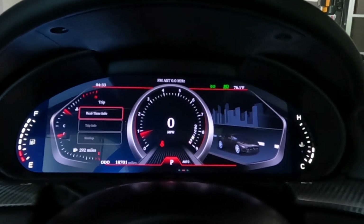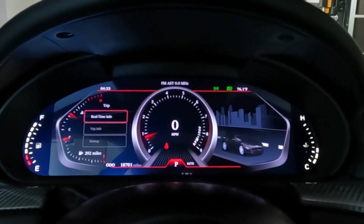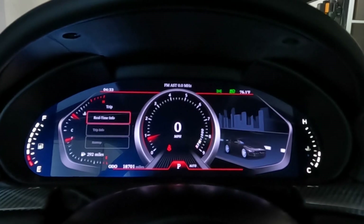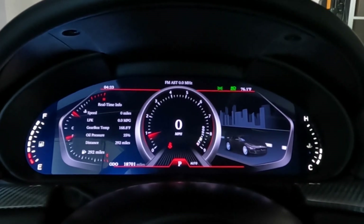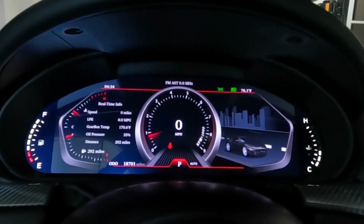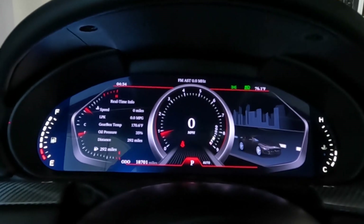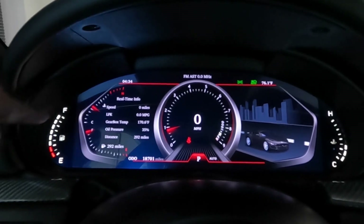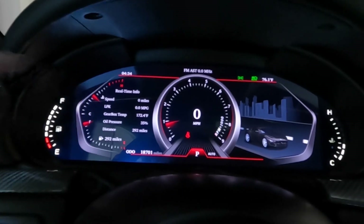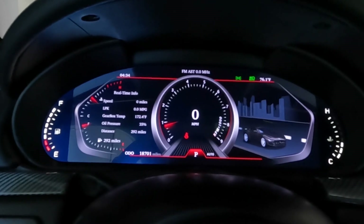First, when you go into the mode, this is the sport mode that I have — this is my favorite one. I always run the real-time info, which you'll see right here. It has speed, LPK — that's miles per gallon — gearbox temp or transmission temperature, oil pressure, and then the distance until you're out of fuel. You'll notice that your fuel gauges are permanent on the left and right side, and then you have the fuel gauge and the temp gauge. They are going to eliminate those, I believe — there's no need to have double of everything.